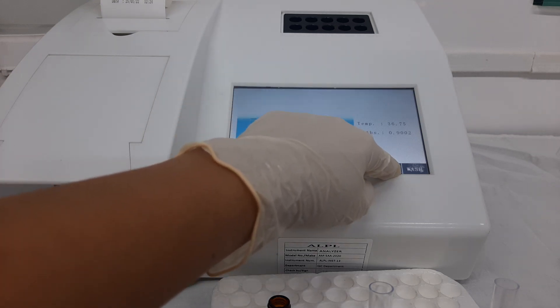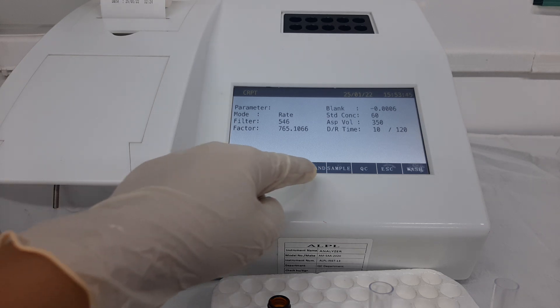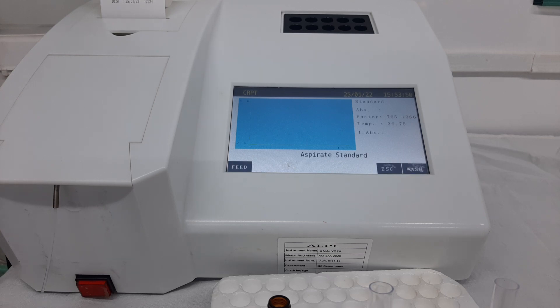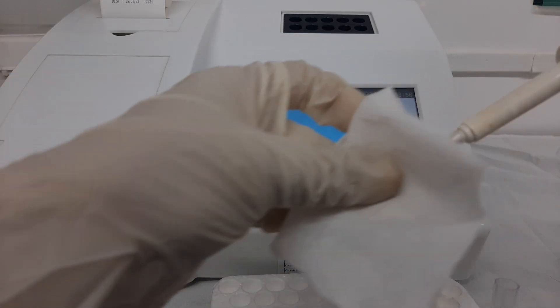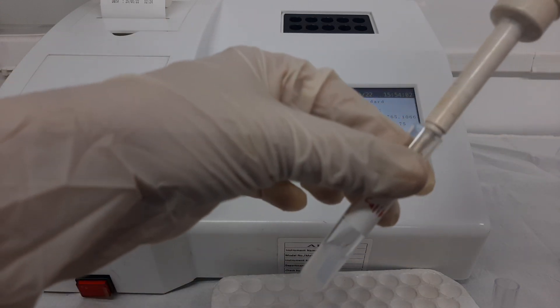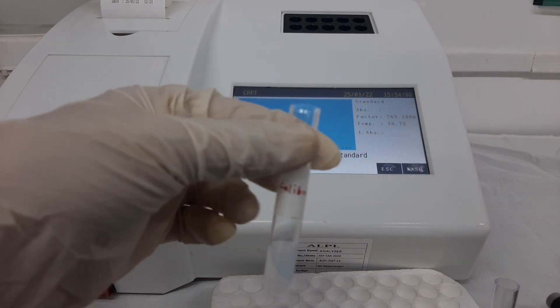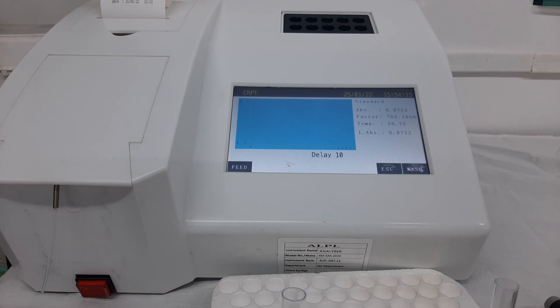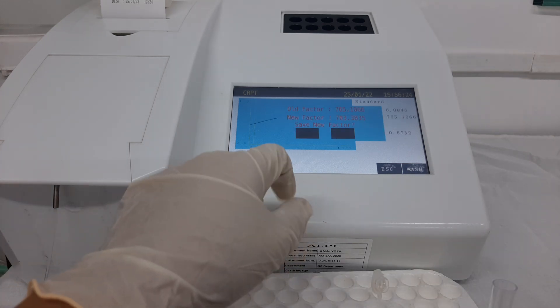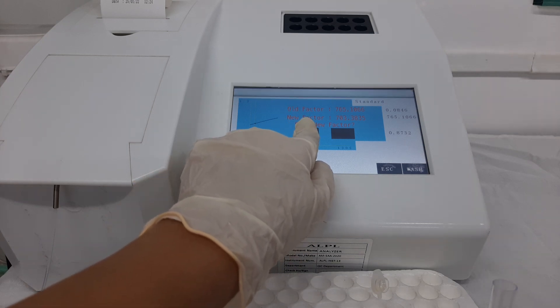After the incubation time is over, press the escape button and come back to the home screen. Next, select the option of standard to run the calibrator tube. Take the vial of calibrator provided in the kit and aspirate 5 microlitre, then rub the outside of the tip with a clean tissue paper. Add this 5 microlitre of calibrator into the second tube and mix. Aspirate the reaction mixture into the flow cell. A delay time of 10 seconds is initiated, followed automatically by a read time of 120 seconds. After the read time is complete, the software will display the new factor and ask to save it — select yes.